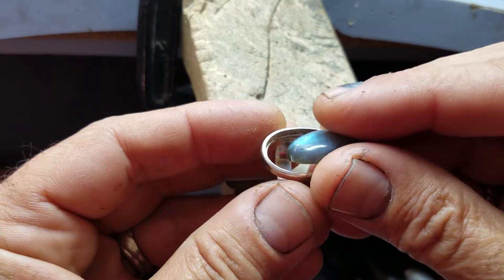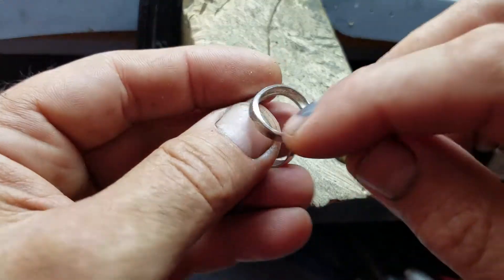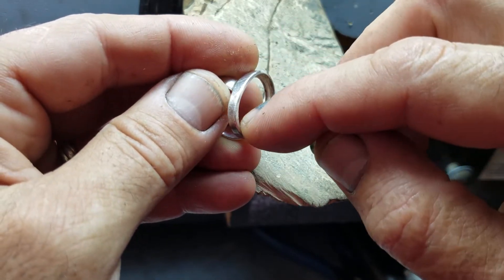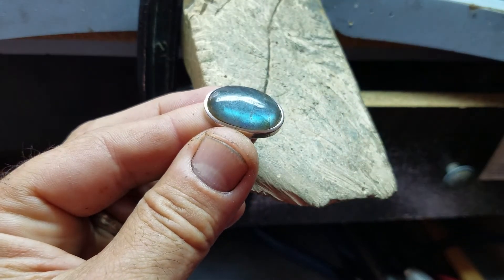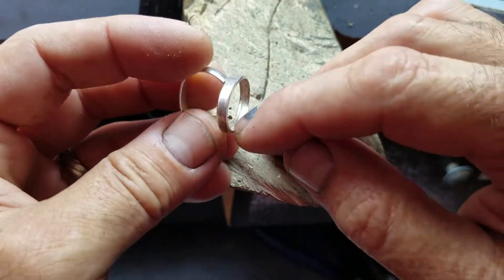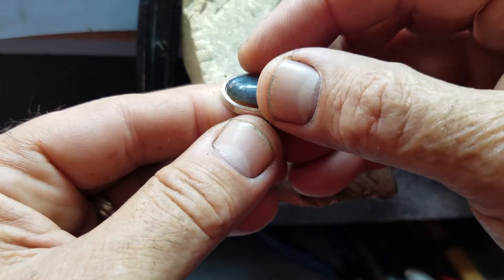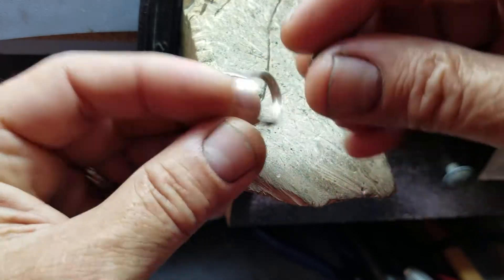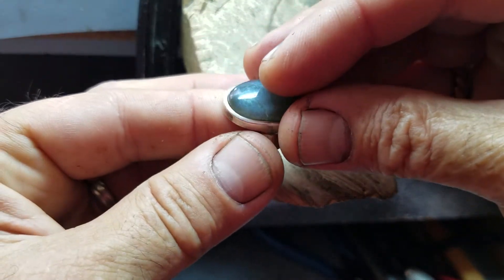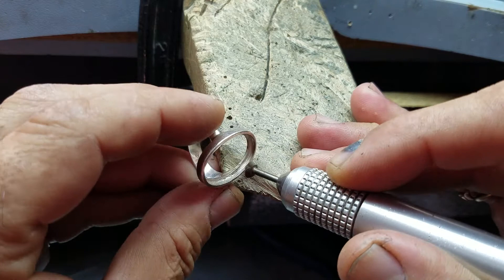When you clean inside the channel, you go deeper and deeper and the stone is going to go in and fit inside. But each time you open the channel, you need to check the stone — how deep you need to go. If you don't check each time, you might go too deep and the stone won't fit inside the hole.